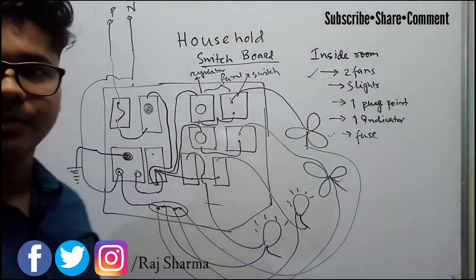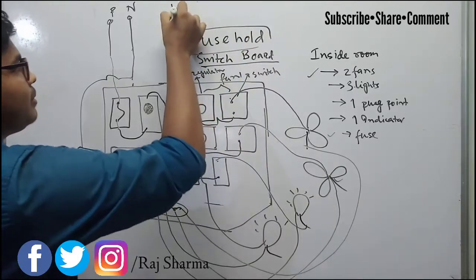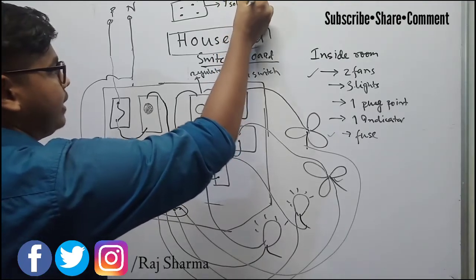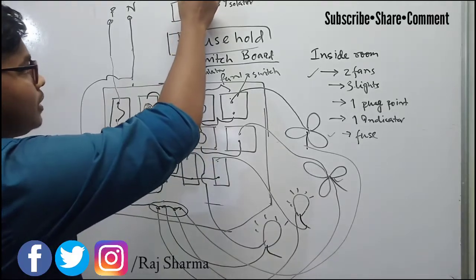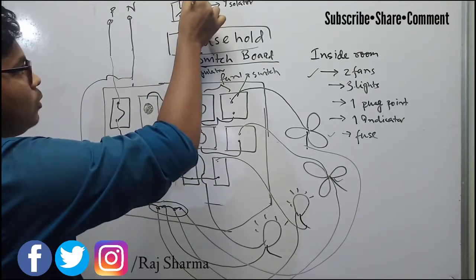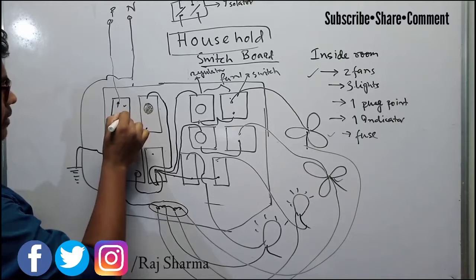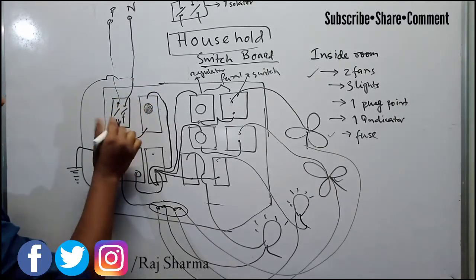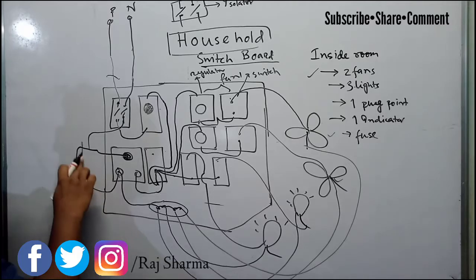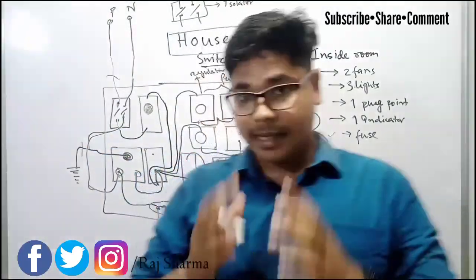Instead of a fuse, some electricians use an MCB or an isolator. If you are using an isolator, you have to pass both the phase and neutral through it. If using an MCB, the neutral will come through the MCB and then go to the plug point, whereas with a simple fuse only the phase goes through the fuse and the neutral bypasses it.